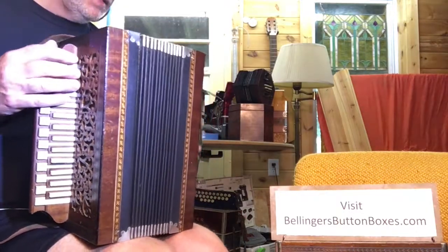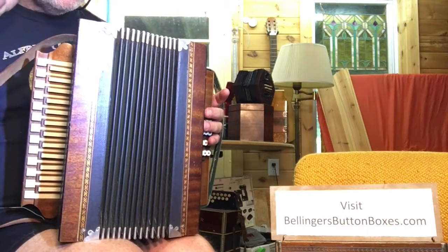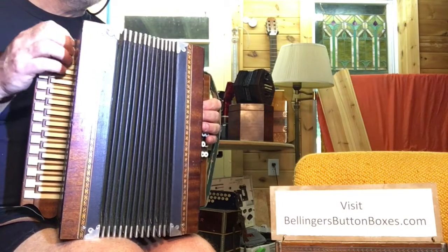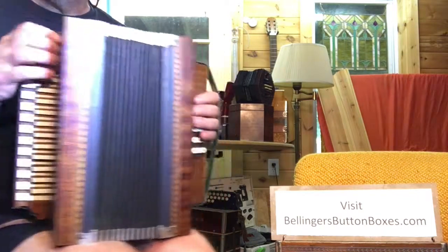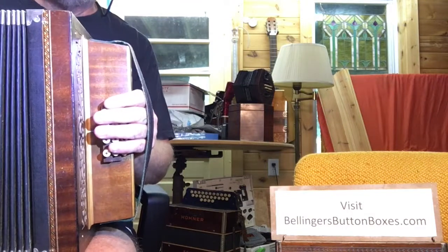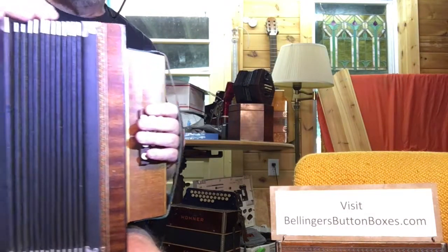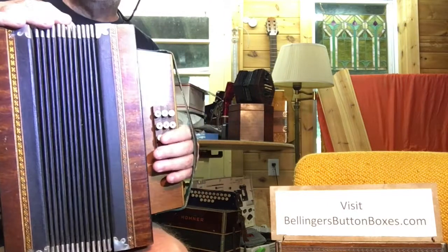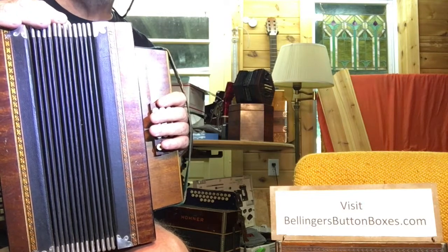It's got a lot of reeds in it. On the treble side, it's steel reeds on brass reed plates. On the bass side, the low and high bass notes are the same steel reeds on brass reed plates. The chords are a mix of some steel on brass, some steel on aluminum.